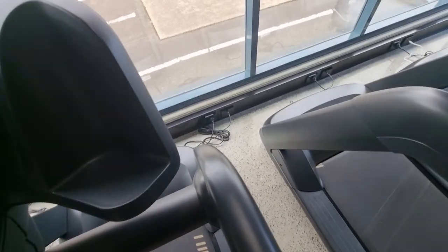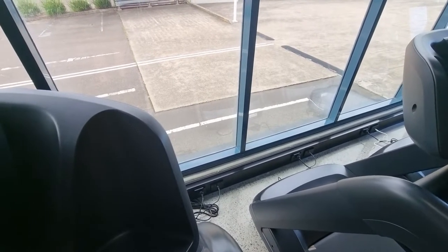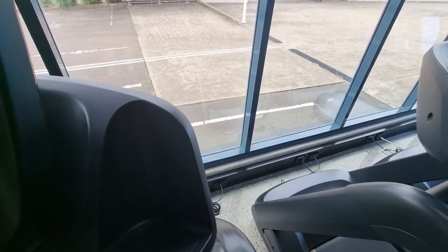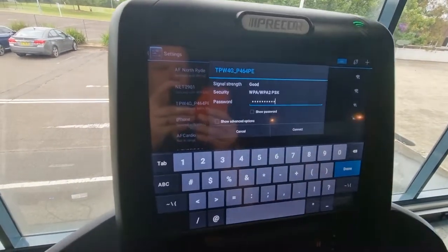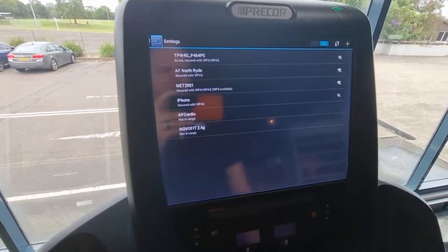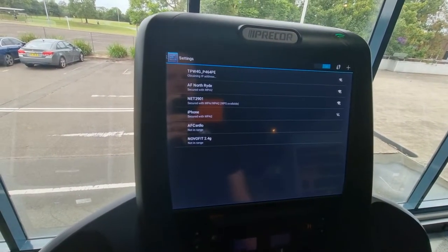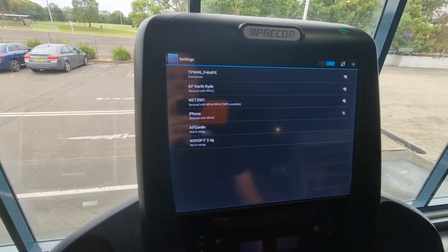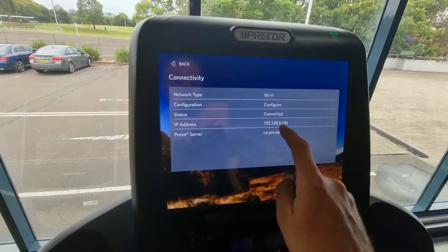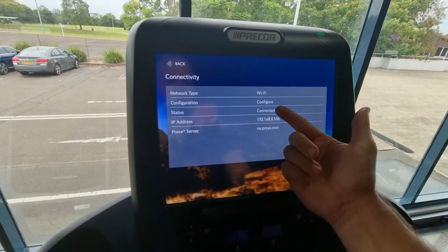I'll put this Wi-Fi code in. OK, so I've punched in the Wi-Fi code for this location and hit connect. It'll think about it, connecting and obtaining an IP address, and then it will finally be connected. Hit the back button — you know it's connected because it's giving you the IP address now.